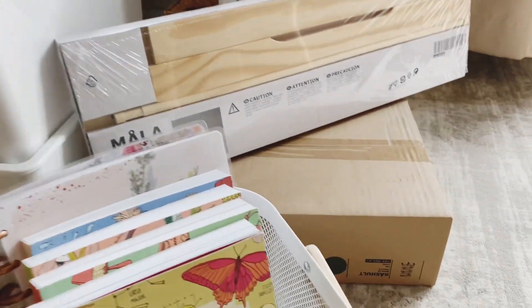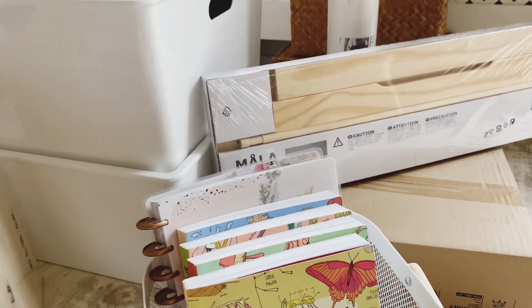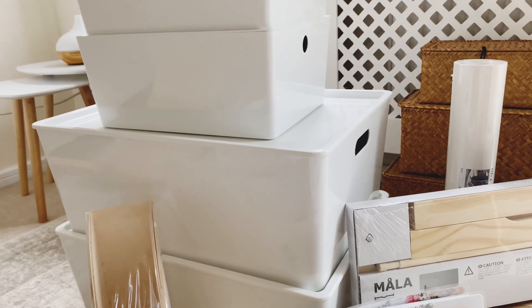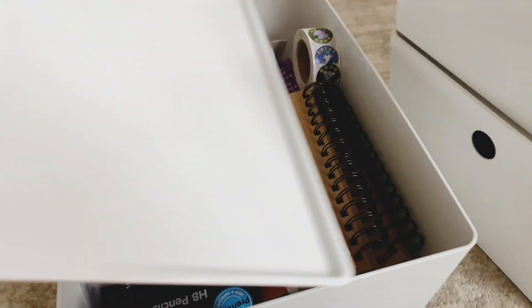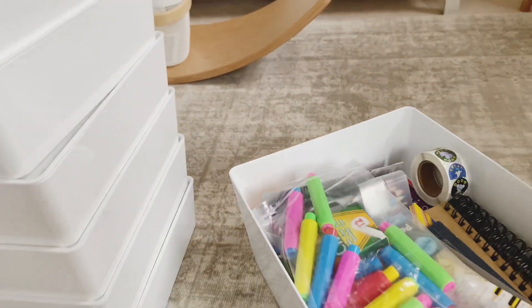When I organize our curriculum for next year I'm going to use those on top of our cart. And then this cart down here I'm actually going to use for art, so I'll make that up and share how I'm going to use it for art supplies. So here are all those supplies and the tubs I'm going to use to organize it all.